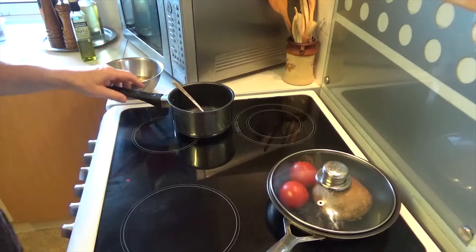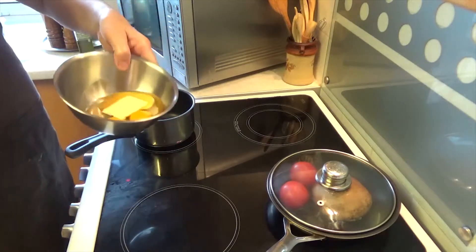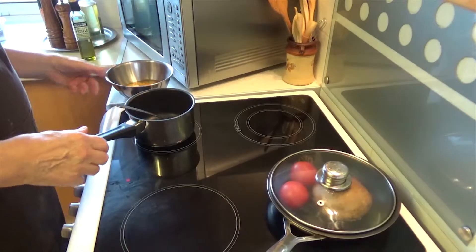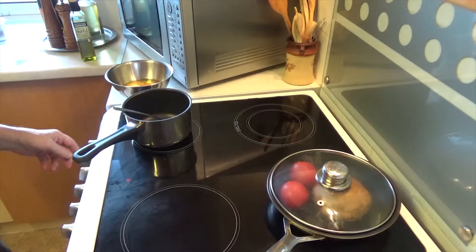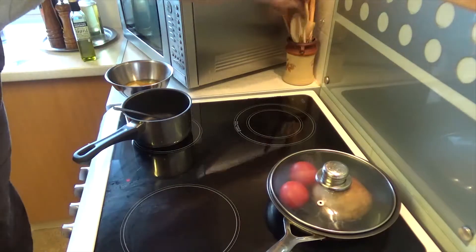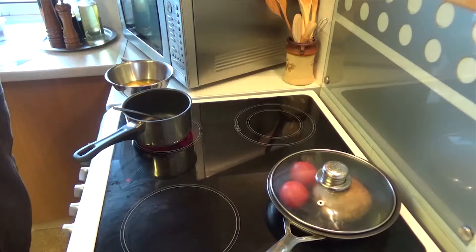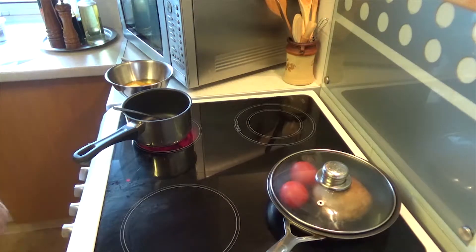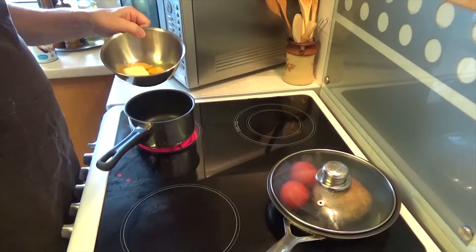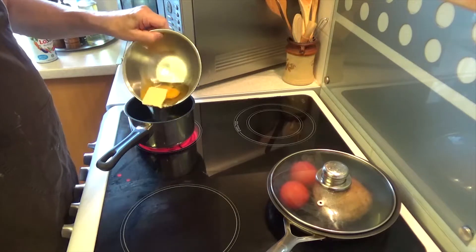Cook on medium heat while I do the scrambled eggs. With scrambled eggs, I don't whisk them. I just put the eggs and some butter in. I'll bring the pan up and show you how I do it — I've demonstrated this before but I'll do it again. I'm going to put the whole eggs and a knob of butter in the pan just like that.